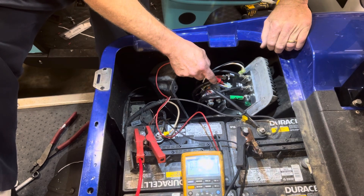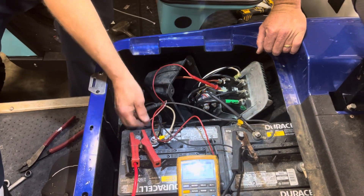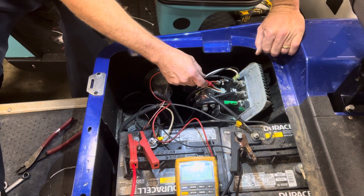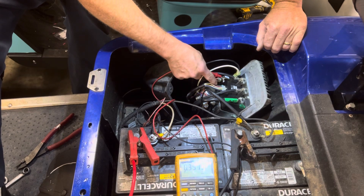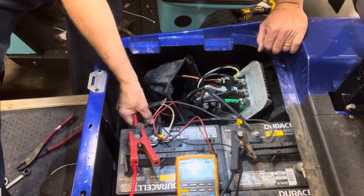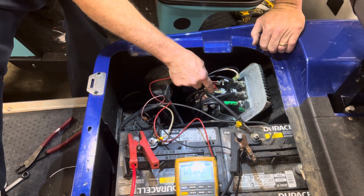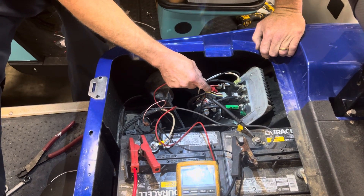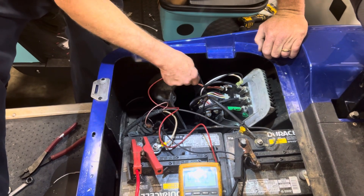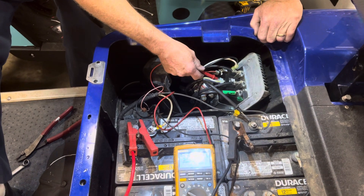There's another way you can test the tow switch and re-switch. On your harness, the bottom two left wires are red — one is red and white. The red and white one is the re-switch. You see you have battery voltage, which is good. Then in the red wire off the tow switch, if you have voltage there, the tow switch is good.